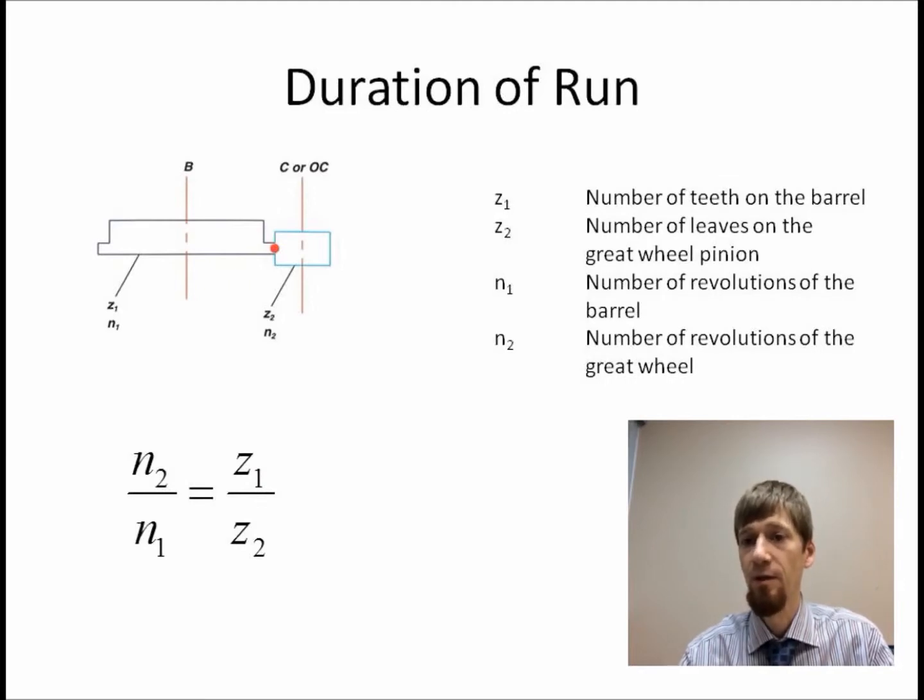The formula is simple: N2 over N1 equals Z1 over Z2, where N1 is the number of turns of the barrel, N2 is the number of revolutions of the center wheel or great wheel, Z1 is the number of teeth on the barrel, and Z2 is the number of leaves on the great wheel pinion or center wheel pinion.